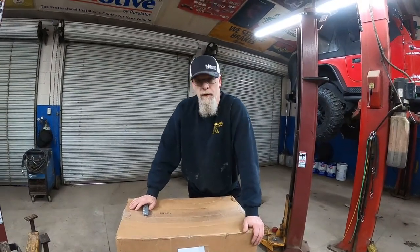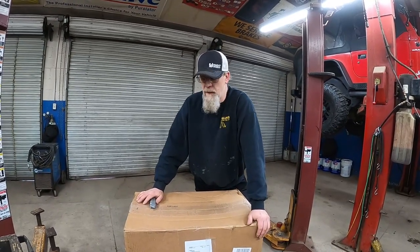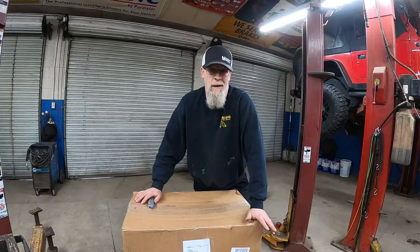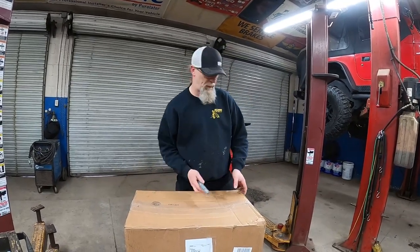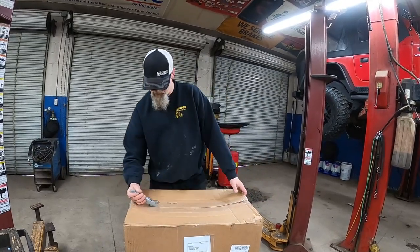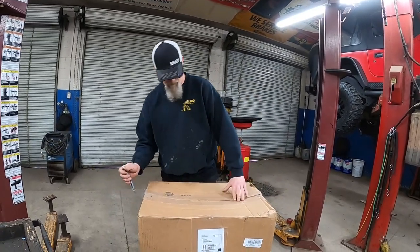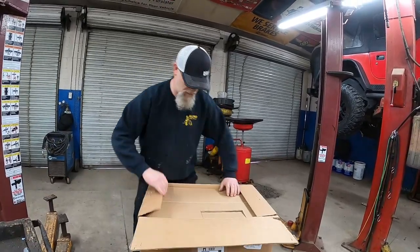We are now going to open the Cargo Dog and see what's in the box. This is new for me — never opened one, I have no idea what's in here, I don't know what kind of assembly is required, I don't know anything. If you hear a bunch of noise in the background, the guys are still working so bear with me today.